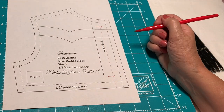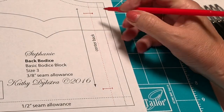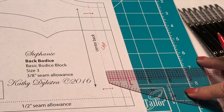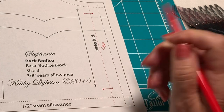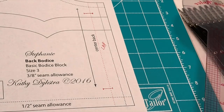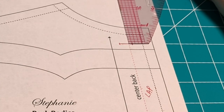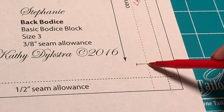When you look at this back bodice you see the center back line and then this is your seam line. This is the lap portion and this lap is a half an inch. That means I am using half-inch buttons, because whatever the lap is, that is the size of buttons you're supposed to be using. From the back neck at the center back you want to come down a half an inch for your first buttonhole, and at the waistline seam allowance you want to go up a half an inch from that.